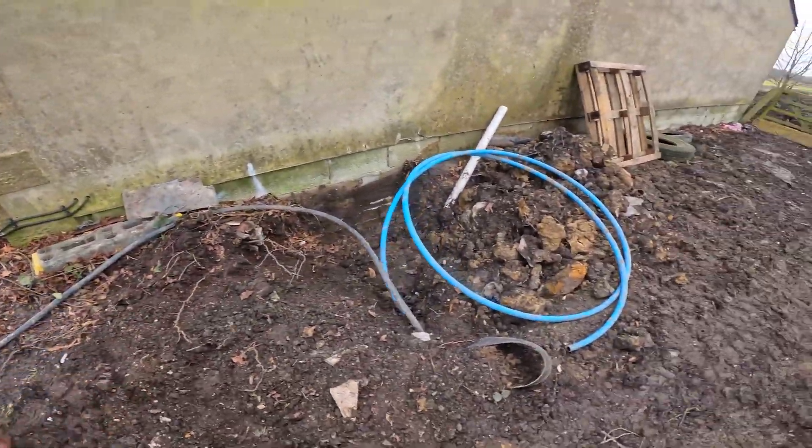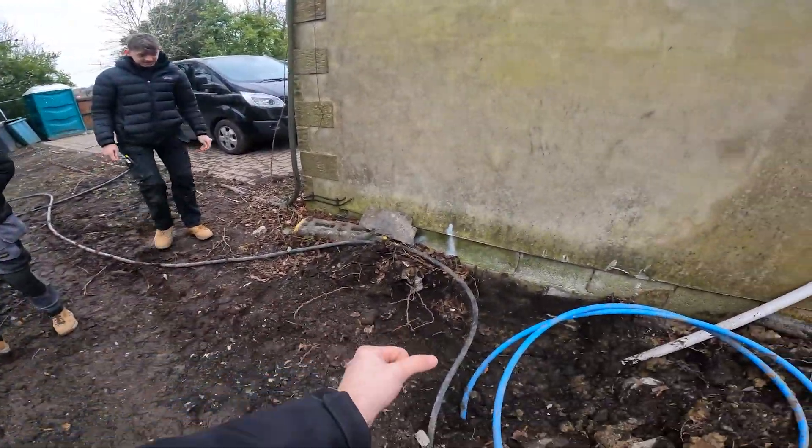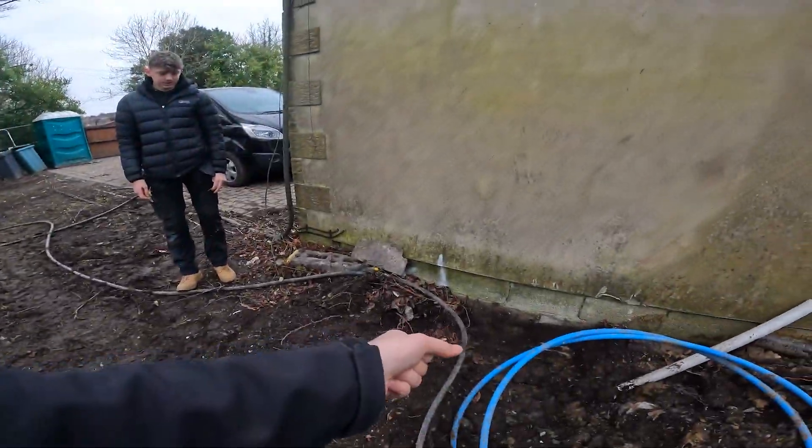Alright then, so on to the job. This is the cable that's going in. What we're going to do is Northern Power Grid will come off the road, dig a trench in, get this cable in. They might put a white box on the outside with a fuse and then the cables will go through the wall, or they might drill theirs through and then come into our containment that we're going to install.